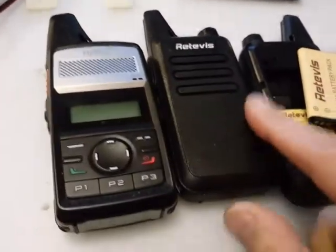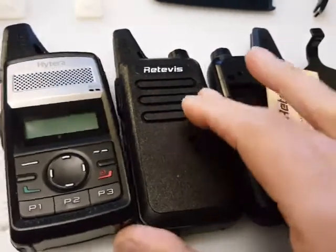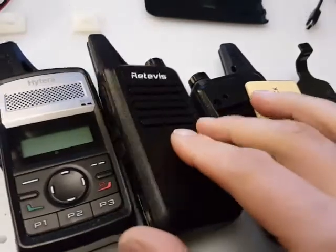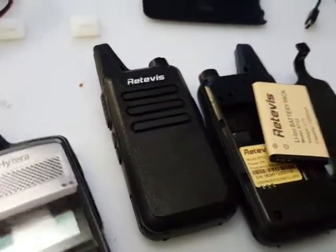It's a copy of the Hytera PD365, which is a digital DMR radio, but certainly the size and shape of the case is very, very similar. The price isn't.